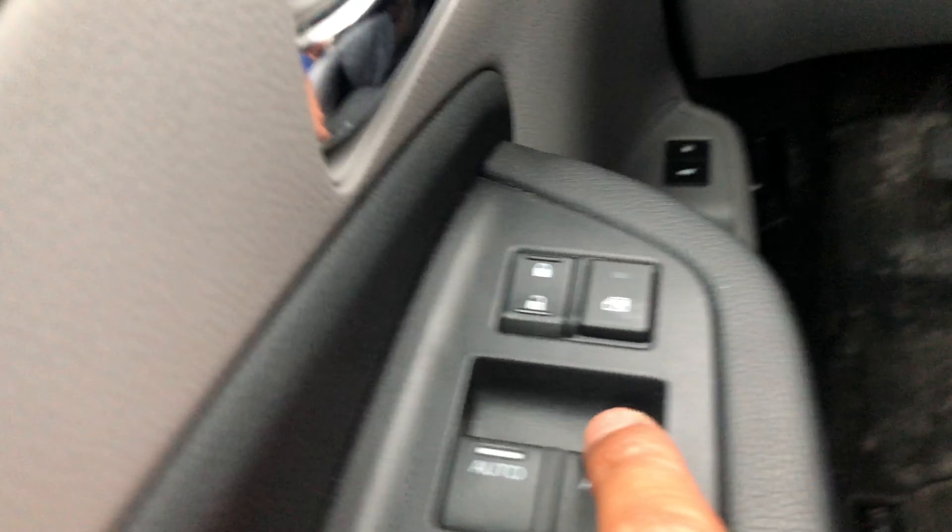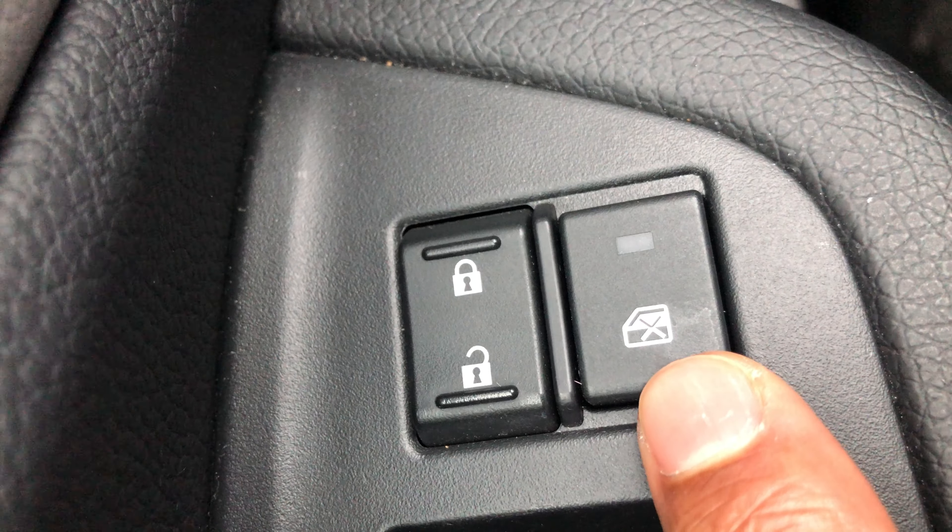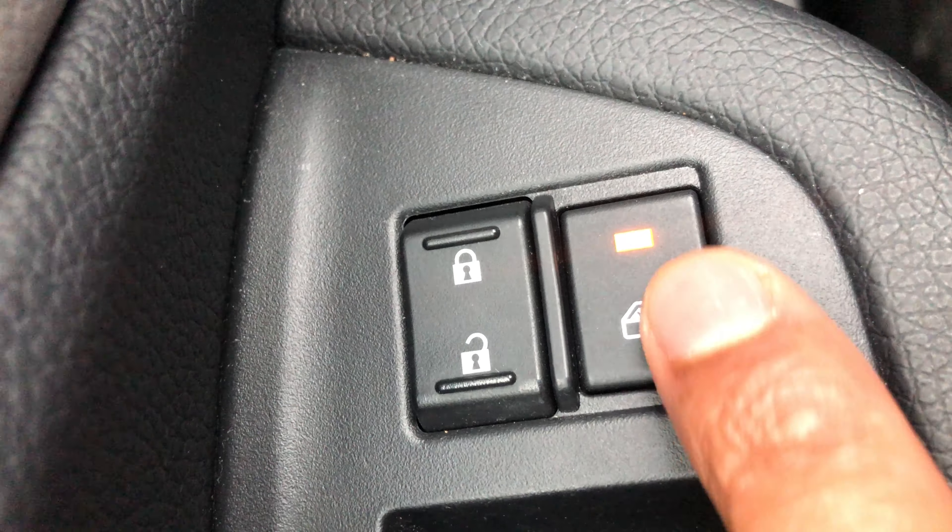I'm sitting in the driver's side part of the vehicle. I'm gonna look down right here — this is how you lock the windows. Press it and the windows are locked; release it and the windows are unlocked. Give me a thumbs up.